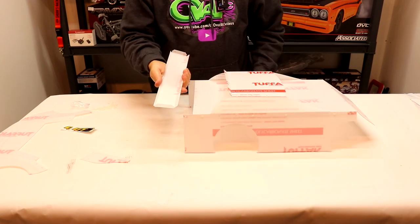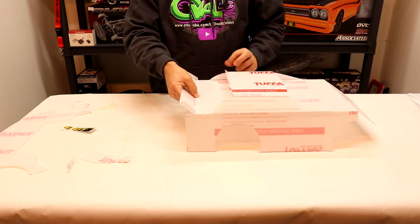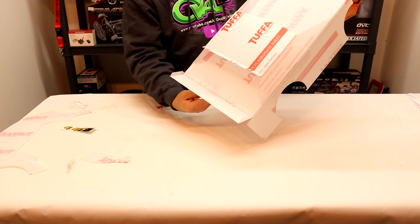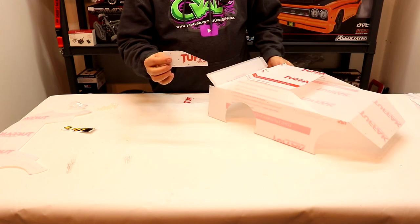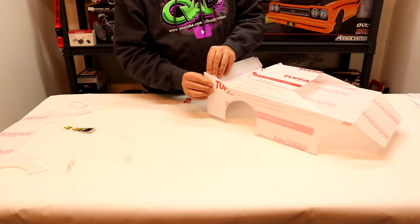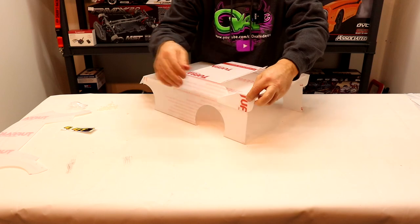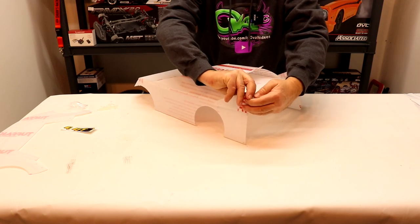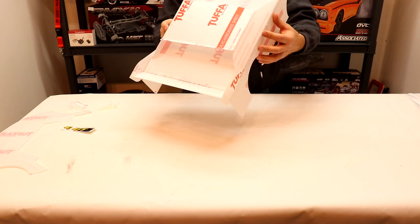Next we'll attach the rear spoiler. This will slide underneath the decking and we'll hold it in place with two bolts. You guys can see what it looks like with the rear spoiler installed. Next we'll install the two rear wings — all we have to do is match up the holes in the side panels and the ones in the spoiler. And you guys can see what it looks like with the rear spoiler installed and the wings attached to it.